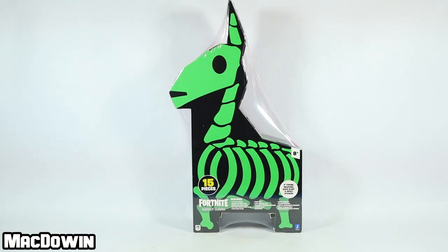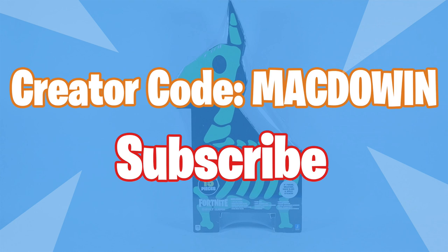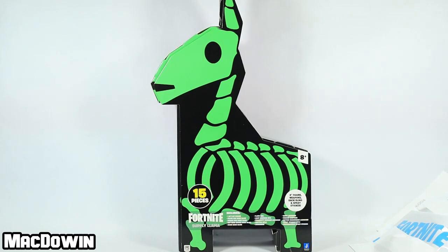Let's get the stuff out of the box and take a look at everything. If you're new to the channel, welcome and please subscribe so you'll be notified of future videos. If you want to help the channel out and you play Fortnite, please feel free to add my creator code to your Epic account — it's McDowin.